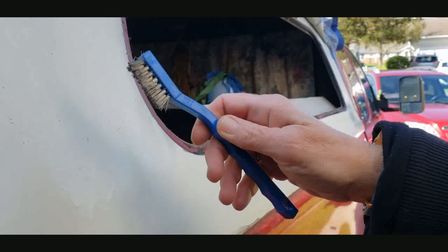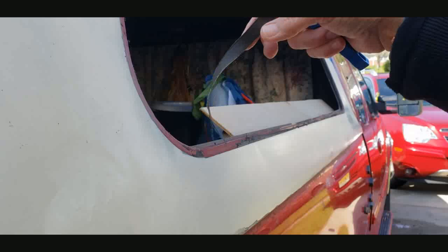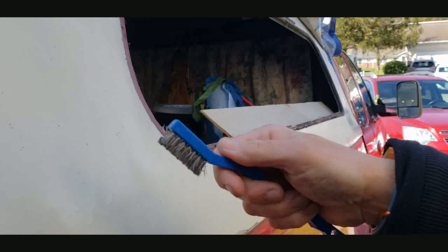I figured out I'm going to have to use this because nothing like Goo Gone or any of that stuff is going to work with this. So what I'm doing is peeling off the old seal, and then I'm taking this and scraping off the old liner.